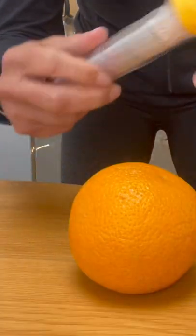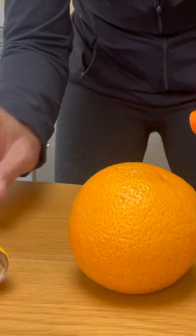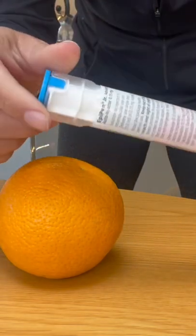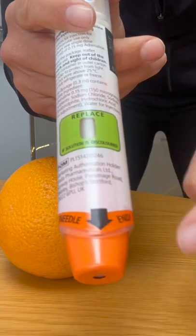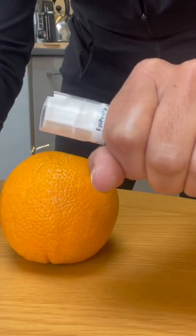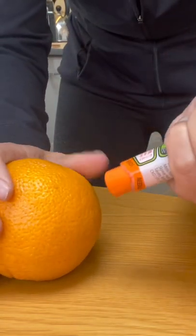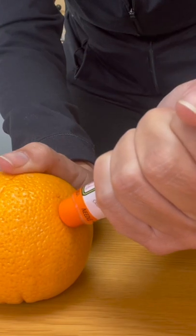So here we have the child EpiPen, and we've got our orange. We're going to take the EpiPen out of the case and look at it. You can see it actually tells you which way the needle's going to come out — it says 'needle end.' Remove the safety cap, then hold the orange, which would be our thigh. Hold the EpiPen up against the orange and push until it clicks.